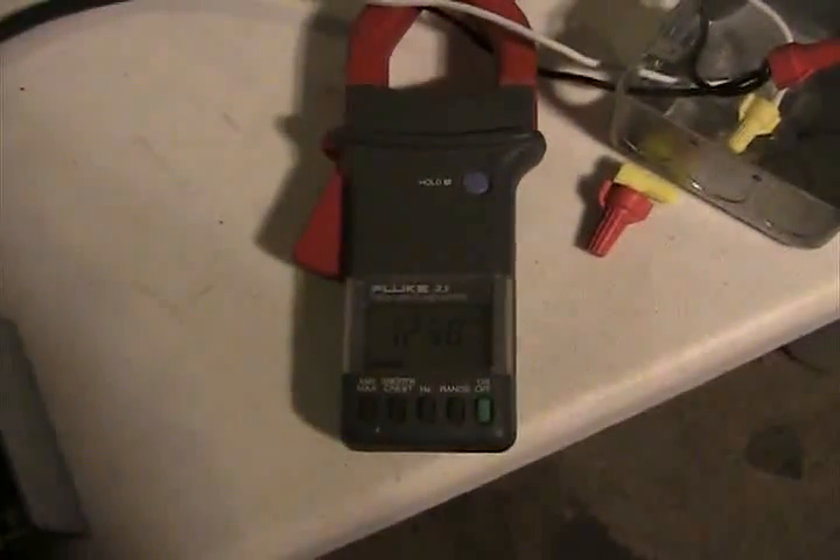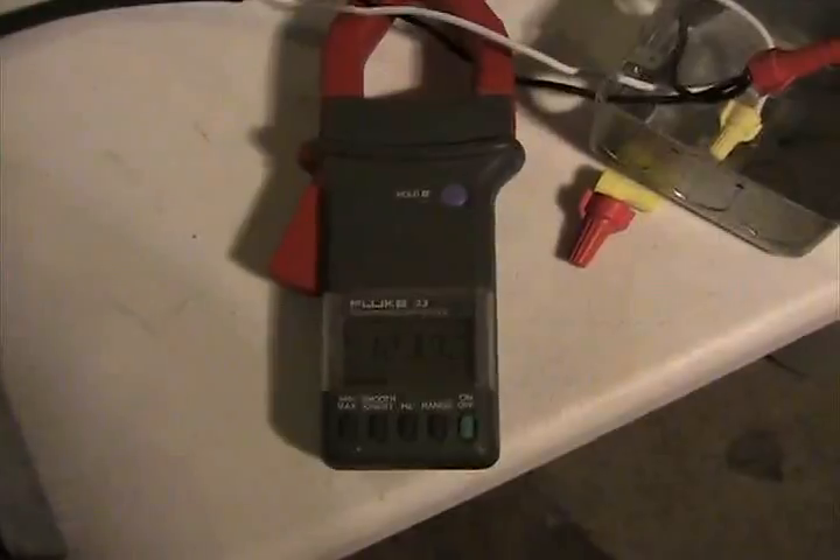We're running on about 12 and a half amps, 146 volts DC, and 115 volts AC.